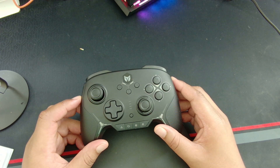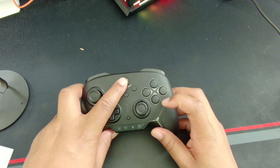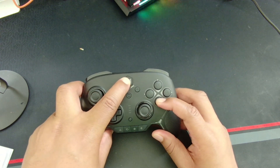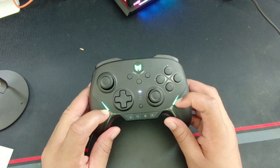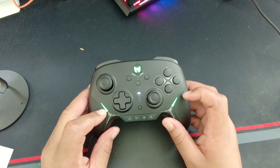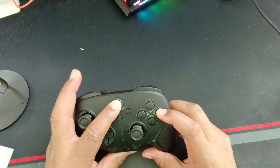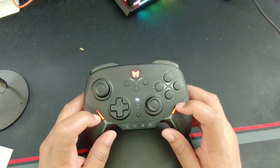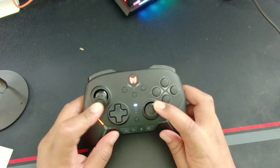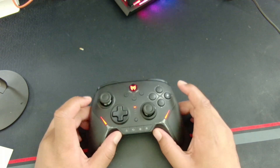Pairing this controller with your PC or Nintendo Switch is easy. If pairing to PC, hold the guide button and the B button — the LEDs will be green, indicating X Input mode. Holding the guide button and A will turn the controller on in Nintendo Switch Pro mode, and the LEDs will be red indicating Switch mode. Now my controller is set for Nintendo Switch.